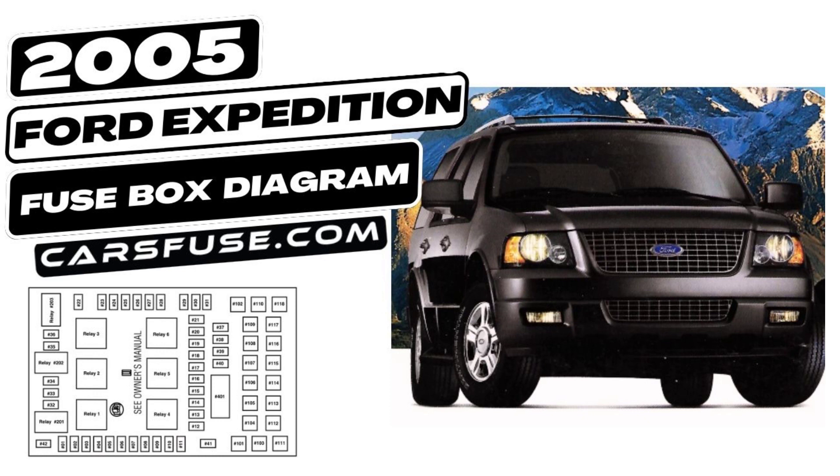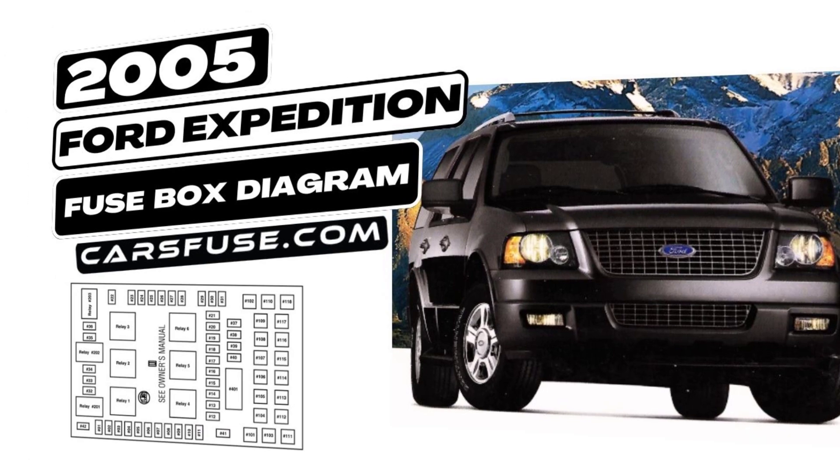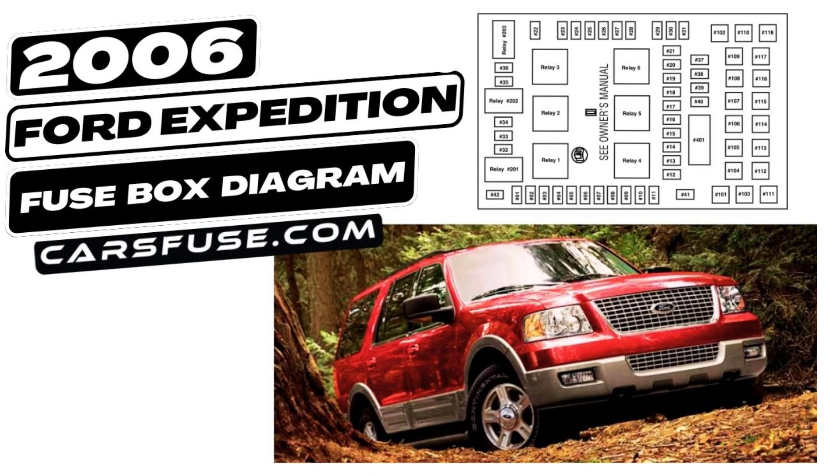First things first, let's find the Fuse Box. In the 2003-2006 Ford Expedition, you'll typically locate it under the dashboard on the driver's side or in the engine compartment. Remember, safety first — disconnect the battery before opening the Fuse Box.